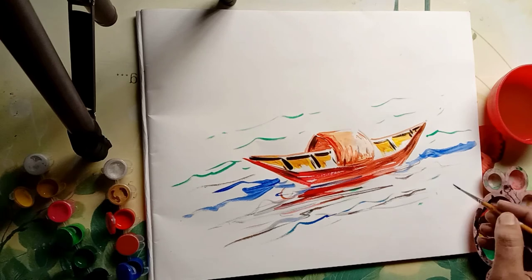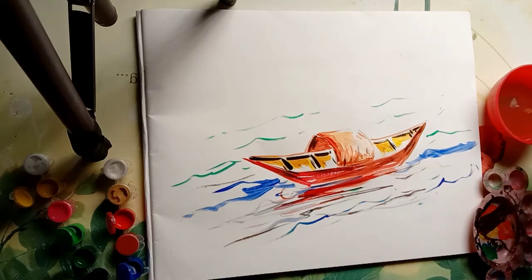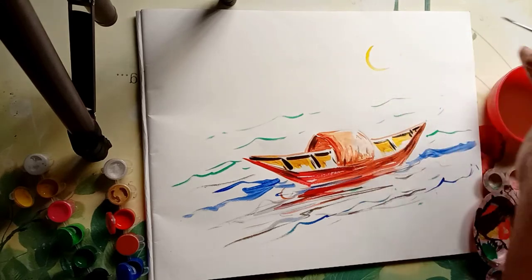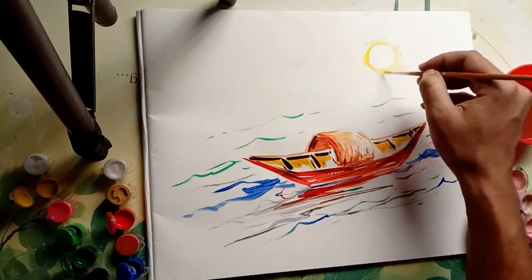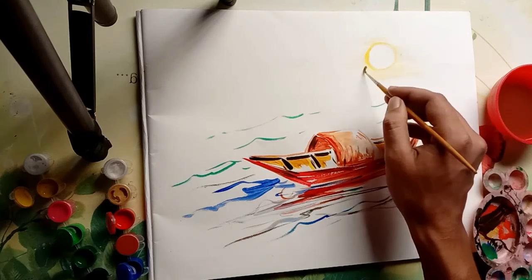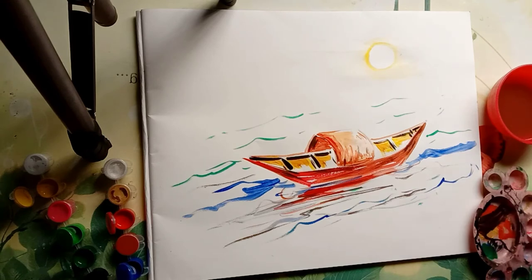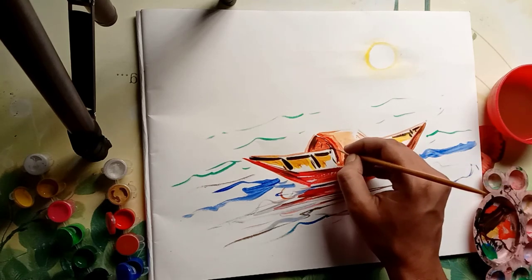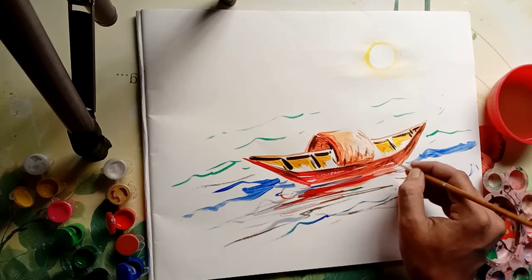A painting should be colorful. Sometimes I think when you see a painting that is too realistic — those are an excellent piece of art — but sometimes a painting should look like a painting. Now the painting is about to complete; I am drawing some boards. I have used just a few colors and it has become such a beautiful painting.